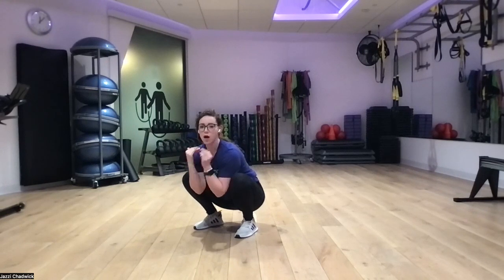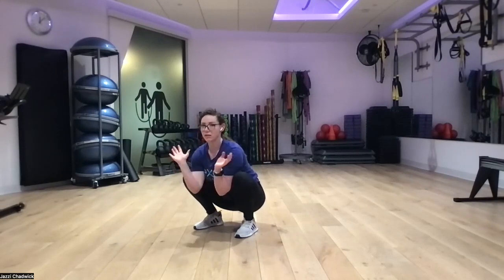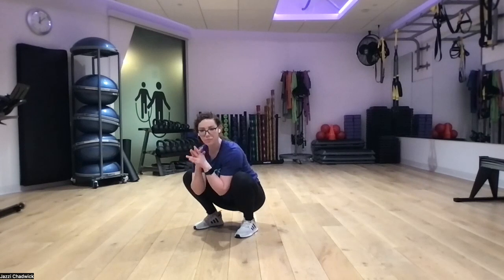If the bottom of the squat is available to you, try and hold that as long as you can. If not, go down as low as we can without our low back rounding. Keep that core engaged — zip it up. Make sure our knees are over our second toe, chest in the middle, spreading weight out evenly throughout our whole foot. Focus on the breath here.